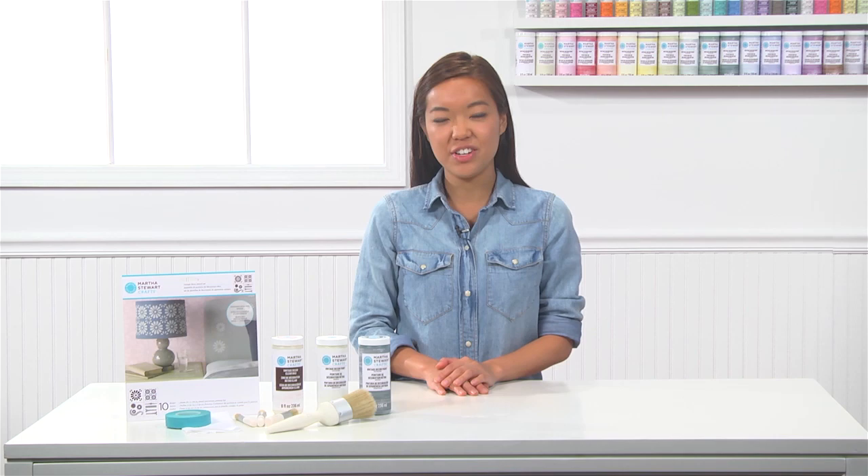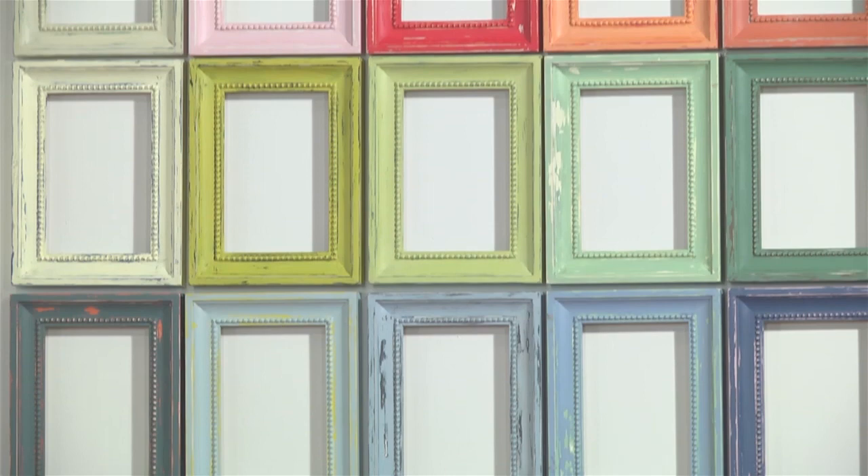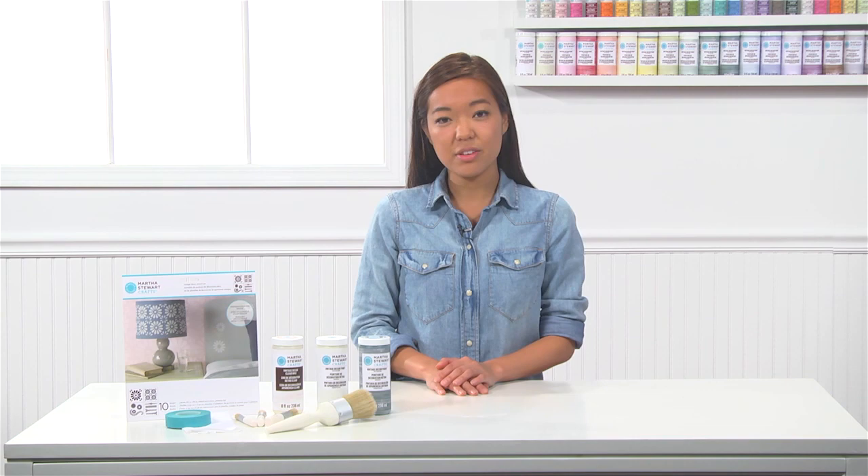Our Vintage Decor Paint is available in a palette of 22 beautiful colors. This paint requires no prep work, dries with a matte chalk finish, and can be sealed with our water-based clear or antique wax finish.